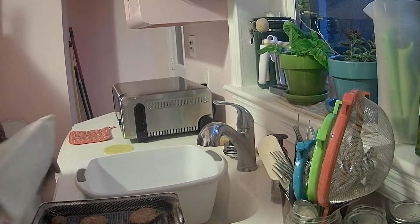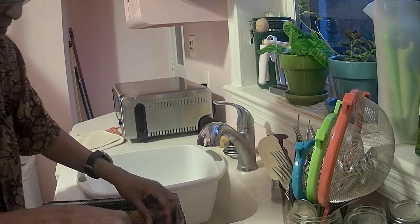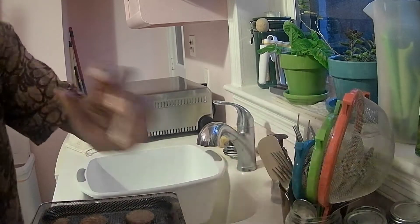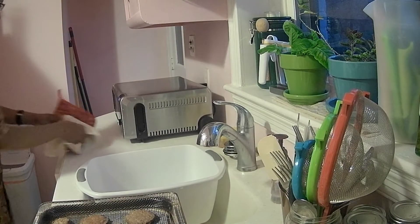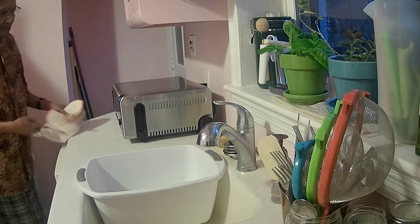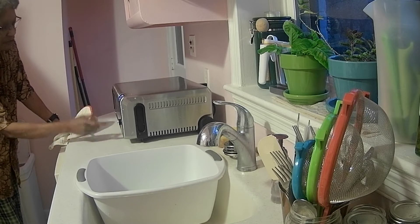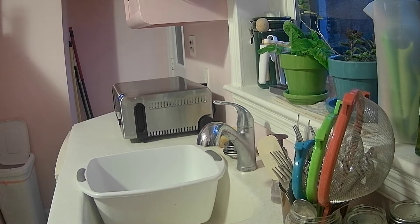I'm going to turn these over. I really shouldn't have to turn them over — they say just rotate — but I like to turn mine over. I'm going to put it back in for five more minutes, turn it back on, and it goes right back to where it was before. I just like to check the time and make sure it's on the right setting. While it's doing that, I'll clean up the mess I made.